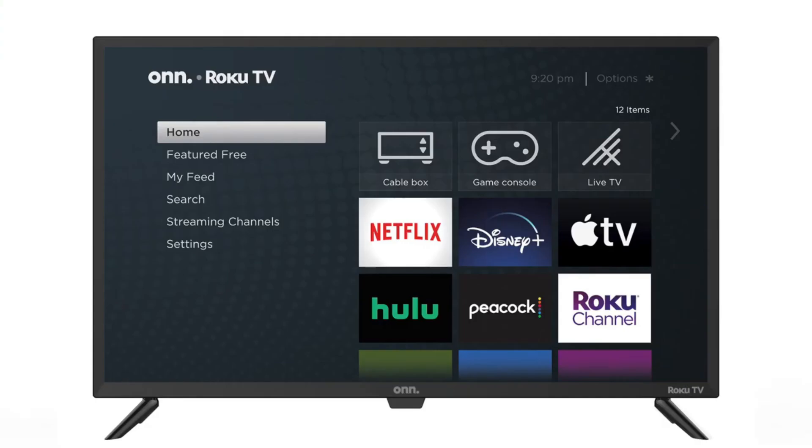Again, these are free apps, and they have a lot of movies, TV shows, and sports channels.